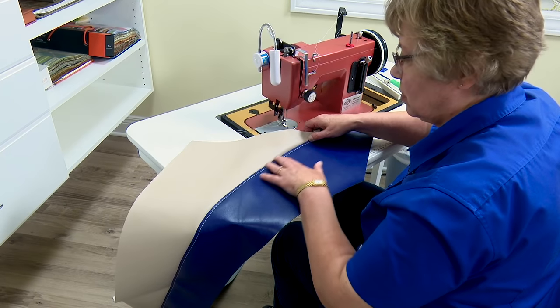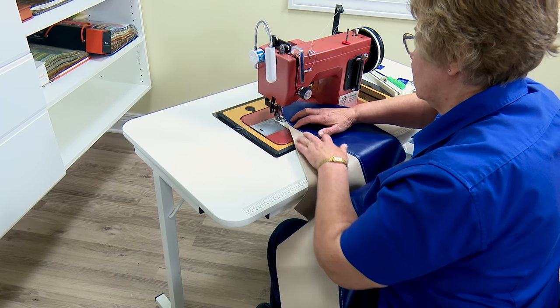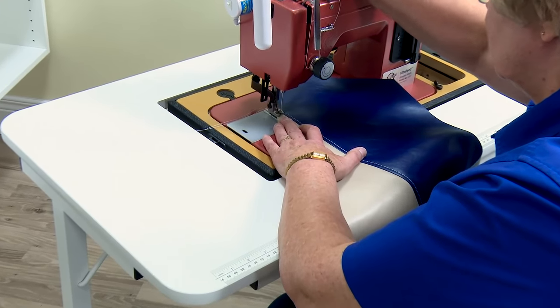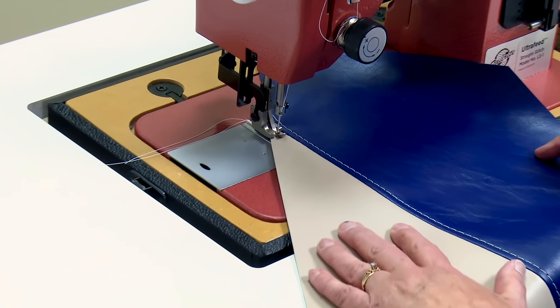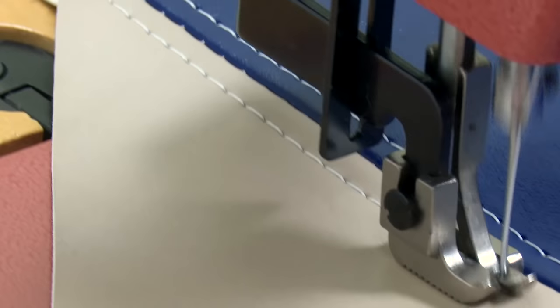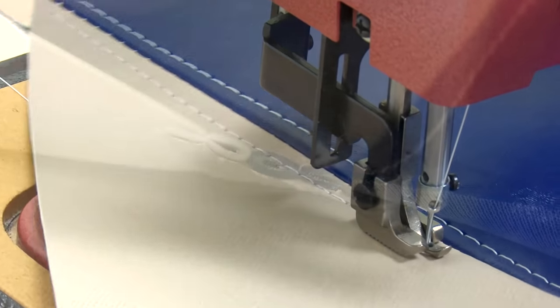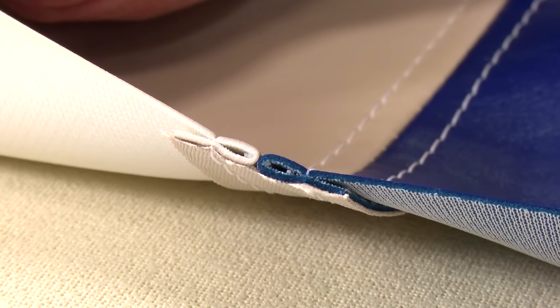I'm going to turn it around and do the same thing on the tan side with the edge of the presser foot at the seam line. By flipping the panel and starting from the opposite end, we're still sewing with that first stitch right up against the right side of the presser foot. This last top stitch completes the French seam.